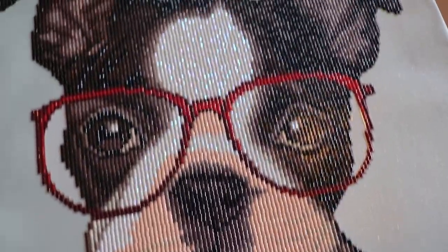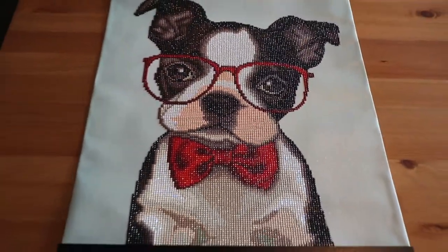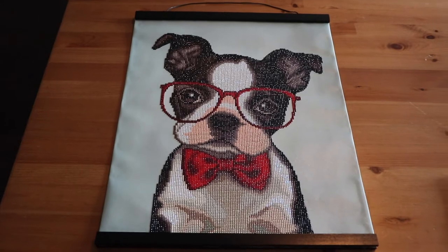I highly recommend using these poster frames — I'll link them down below. Thank you for watching. I hope you enjoyed it and I hope I helped you in some way. I will see you in the next one.